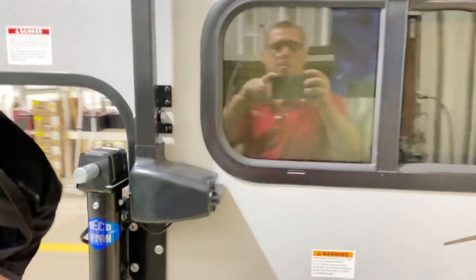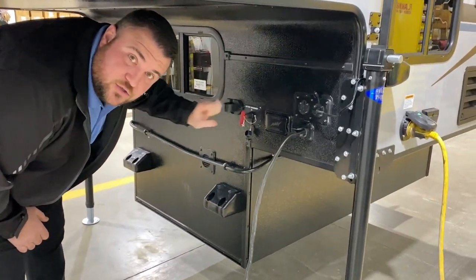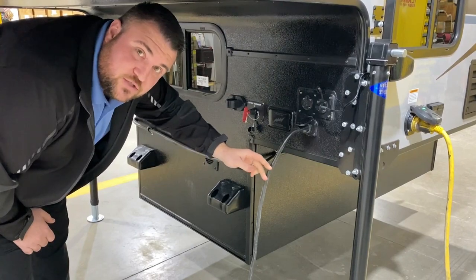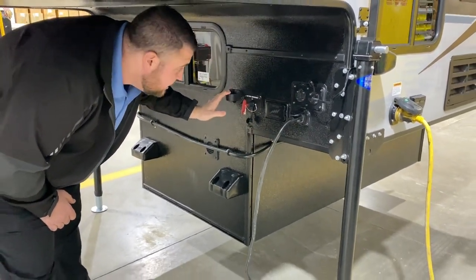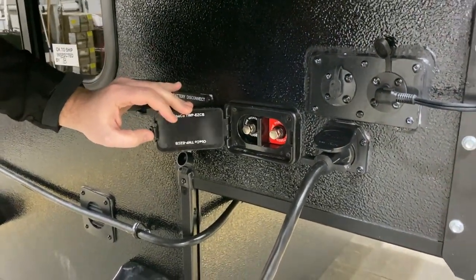As we move around to the front side here, underneath this red key is a 12 volt cutoff switch that will kill all 12 volt power to the battery. This is just a little holder for your seven-way cord so if you unplug it from the camper you can hang it here. We have a direct line to the battery so you can add extra solar or a battery charger there.